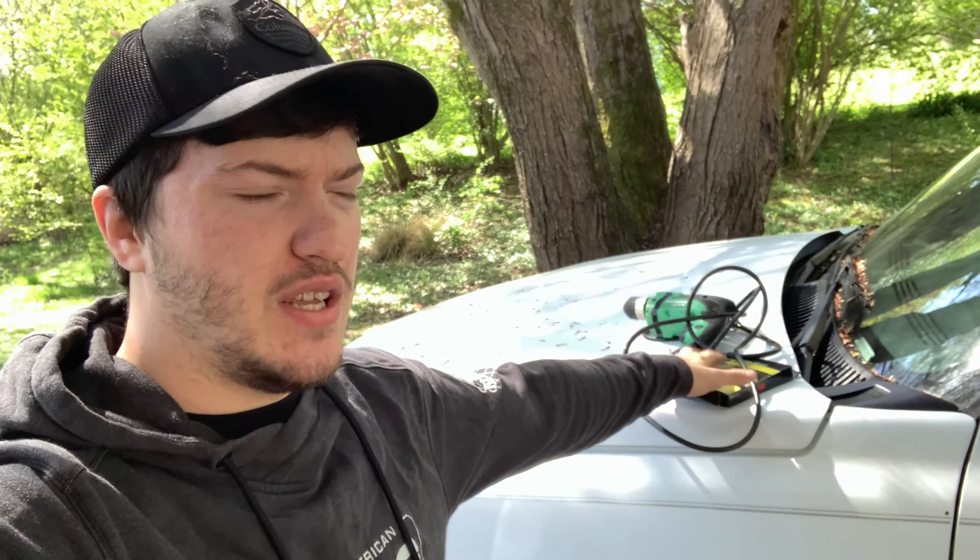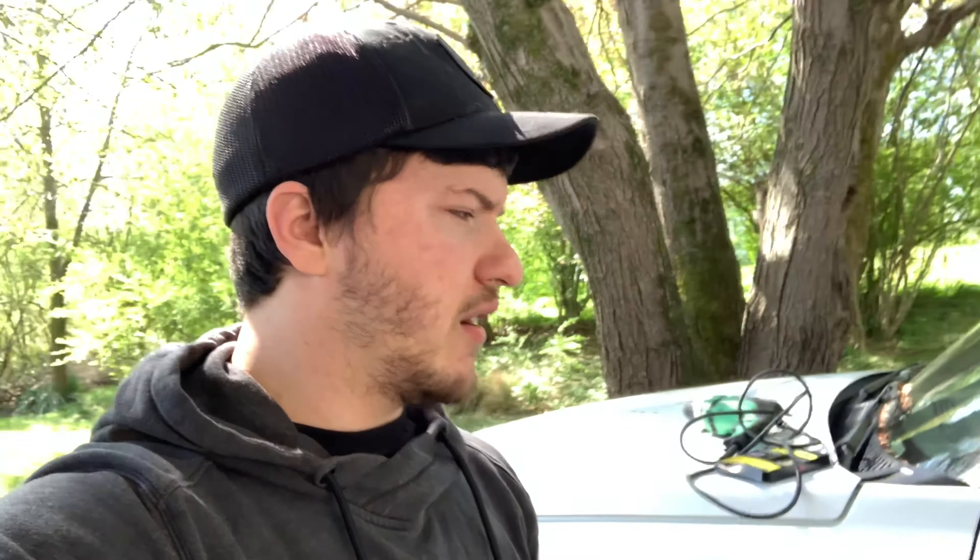Welcome back to the channel — or if you're new, welcome! Today I'm going to be debadging the truck, and it kind of applies to any car. I'm going to get rid of the side molding, show you how to remove the glue, and take off the rear Chevrolet emblem. Before we jump into it, please subscribe, like the video, and drop a comment below if you have any questions.